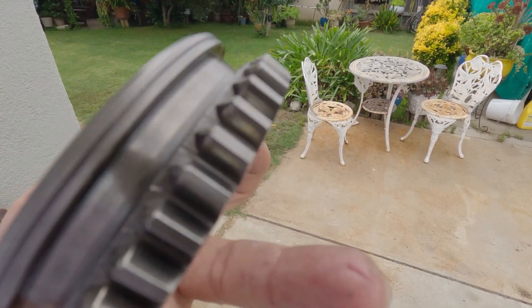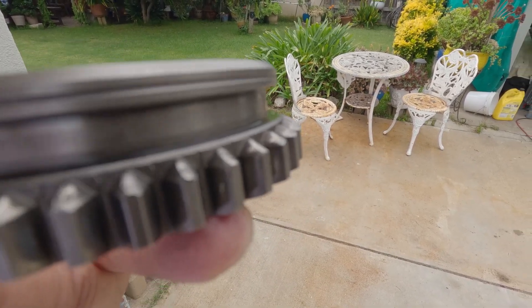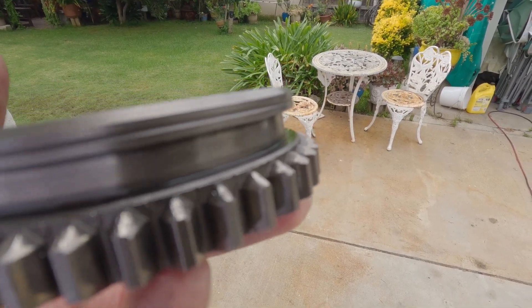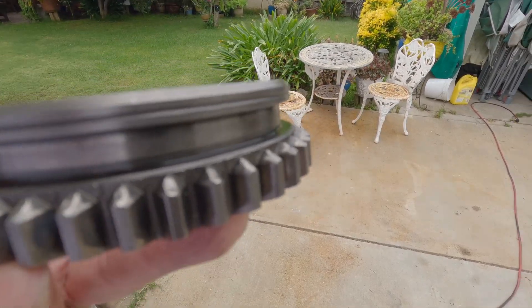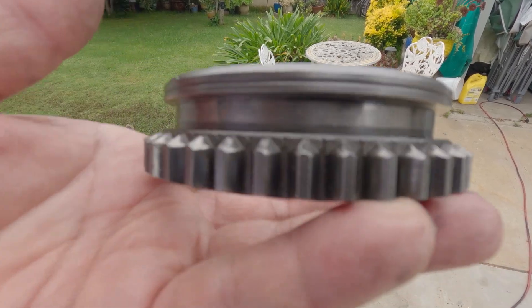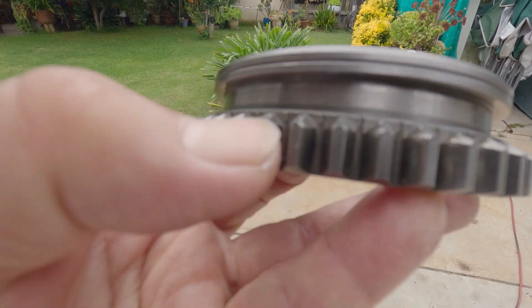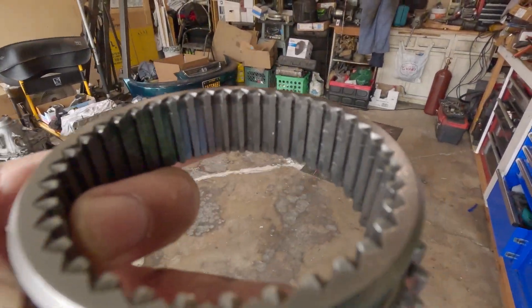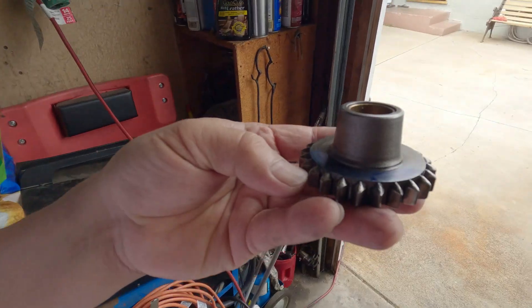What caused this is frequent hammering when the previous owner was selecting reverse. Yeah, it's so bad — this thing must have been clunking whenever he selected reverse. It's all flattened out. The inside is okay, but for this one here — the idler — you can see the flat spots.